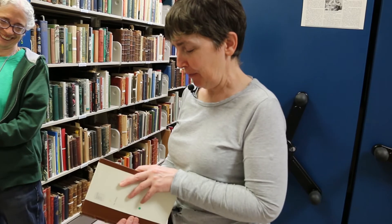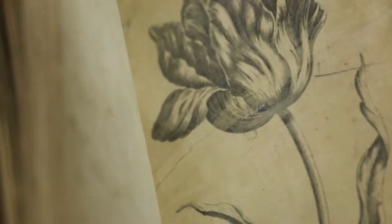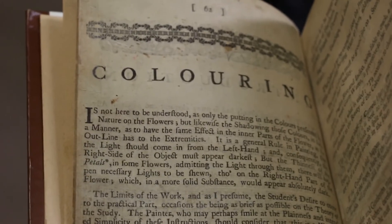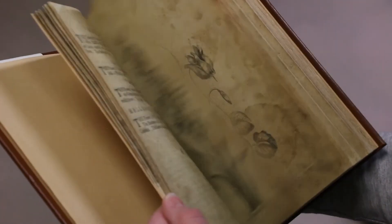Never. Never. Besides, I have the wrong pigments. It's an odd book. Fun.